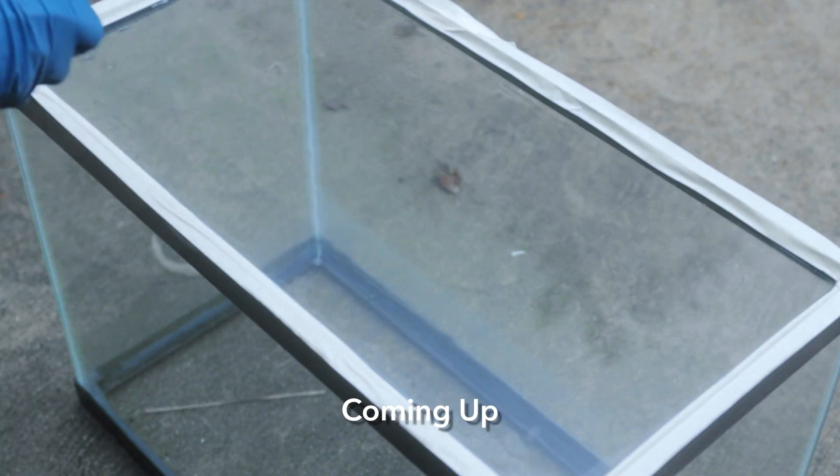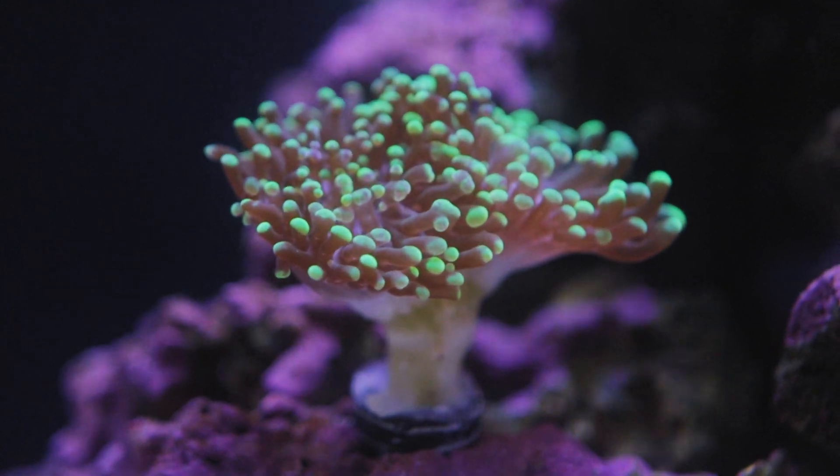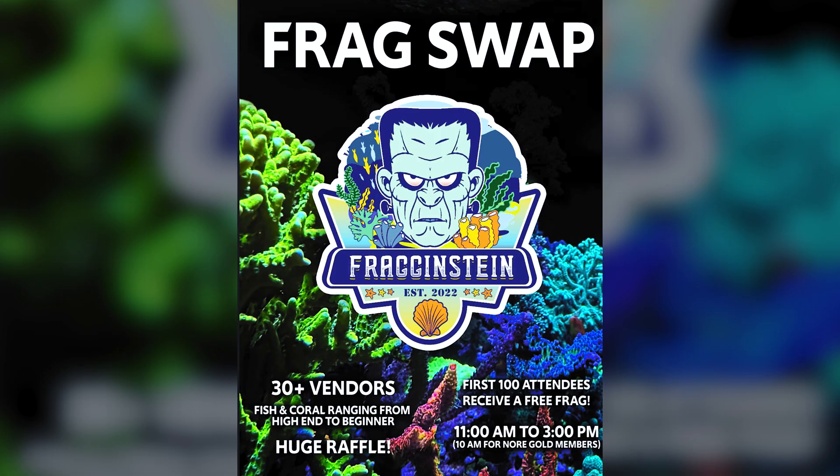Welcome back to another video. This one is sponsored by you mother fish guys, and don't forget to like so I can put fish food on the table for my family. Today is going to be an update and prep for this weekend — another frag swap. We're getting the reef tank parameters straightened out, setting up a 20 gallon quarantine tank for whatever we buy this weekend, and at the end of the video we'll do a comment shout out from my last video. Let's go.